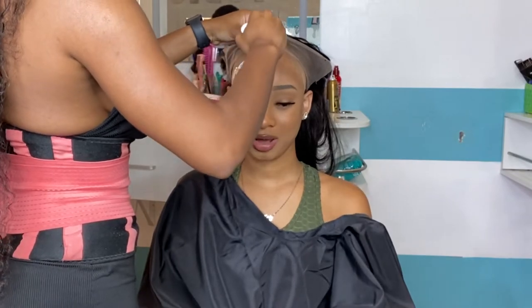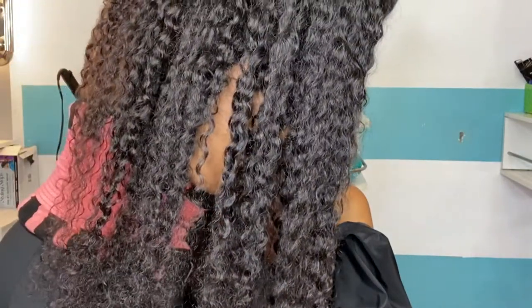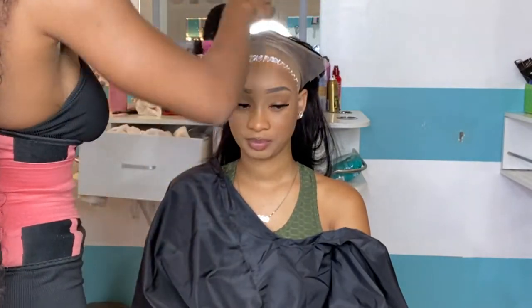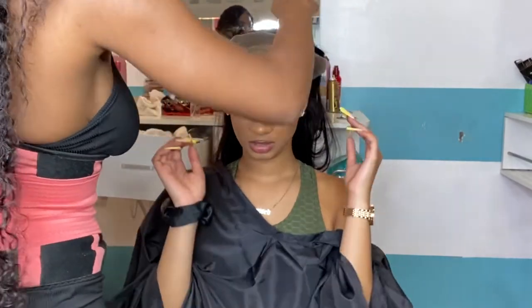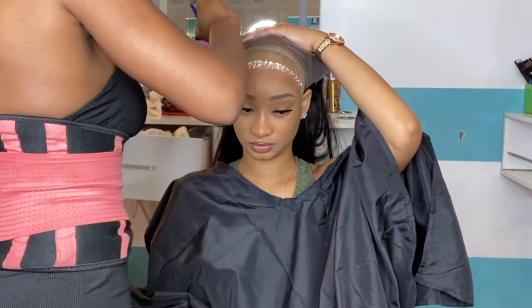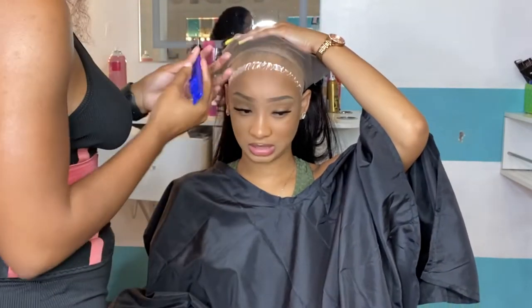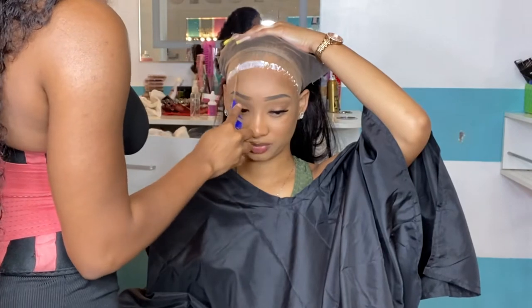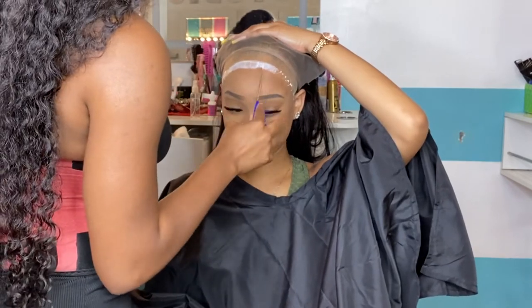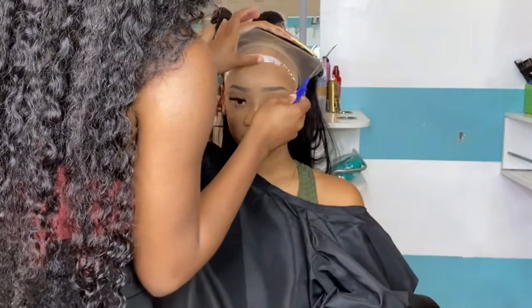Here you just see me going in with my first layer of Boho Hold. I am gonna go ahead and apply about six layers. I recorded all of them but didn't include every single layer because y'all don't want to watch me apply layer after layer — but I did apply six layers. After you apply each layer, you're just gonna want to wait until that glue dries clear before you apply the next layer.